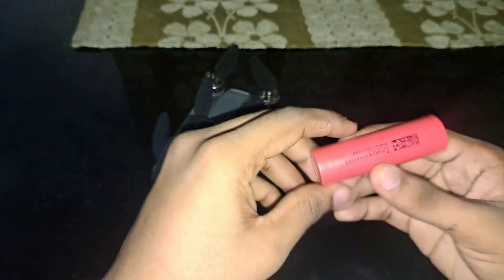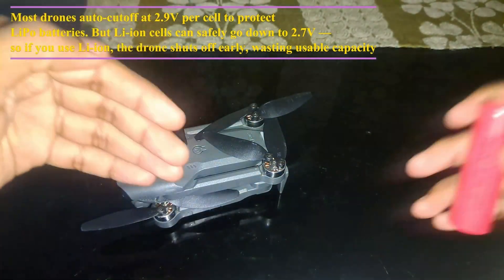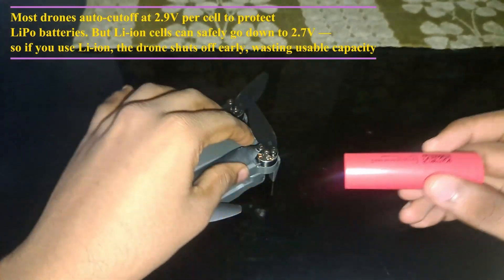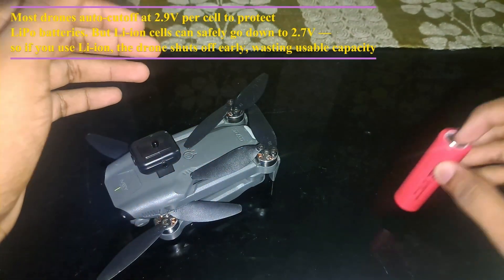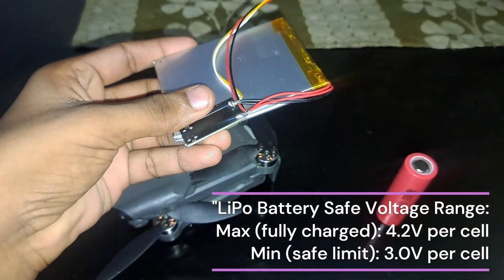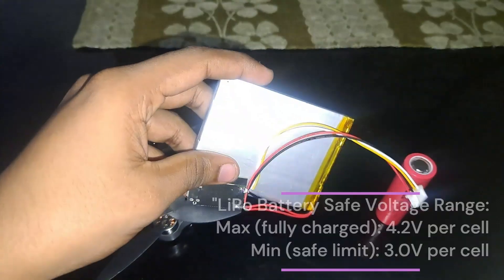I'm not recommending using lithium-ion batteries on these Chinese drones because when the voltage drops below around 2.9V, the drone will try to shut down — but lithium-ion can go down to around 2.7V, so you are wasting a lot of capacity. Lithium polymer batteries are good at 3V; if you go below 2.9V they can get damaged, but the drone will stop before that happens.